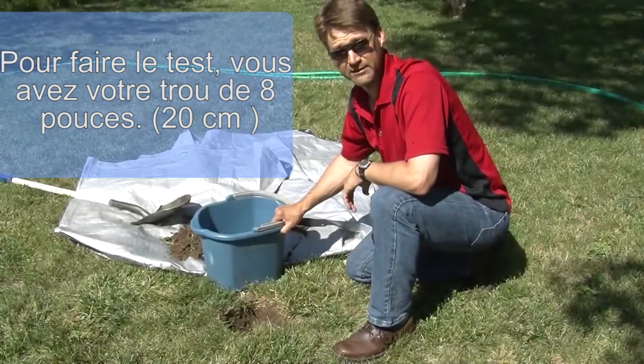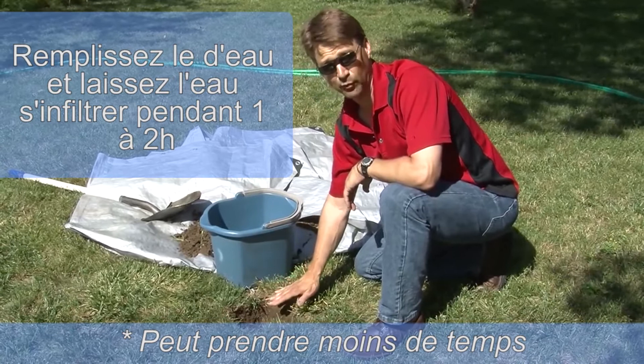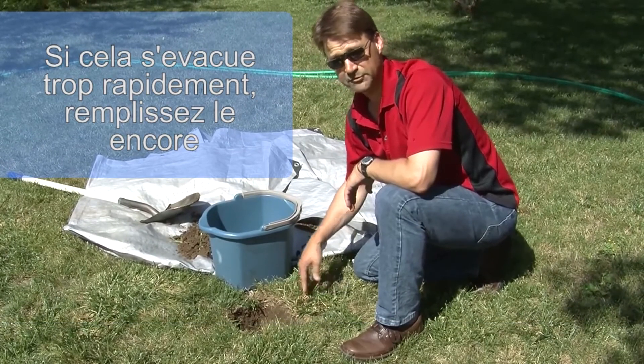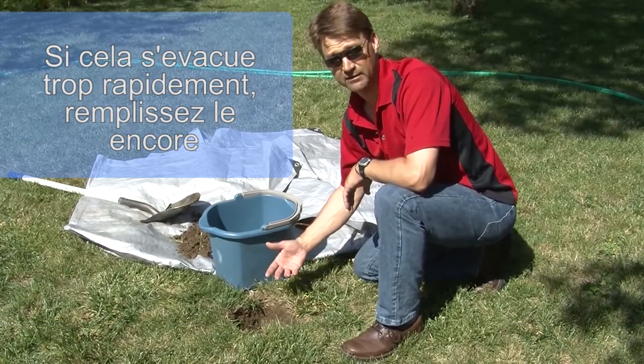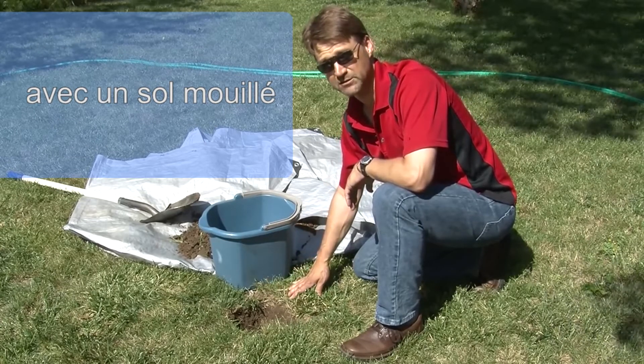To conduct the drain test you've got your eight inch hole. Fill it with water and let it drain for one to two hours. If it drains more rapidly, fill it again. This is to pre-wet the soil so you get a truer test of a wet soil drainage rate.